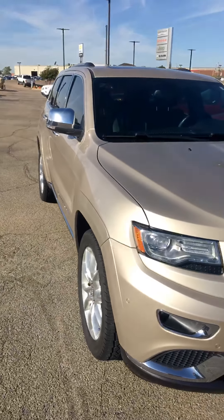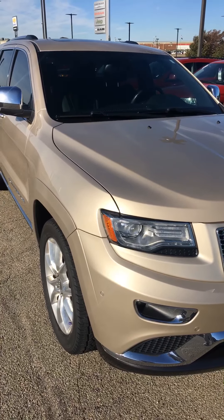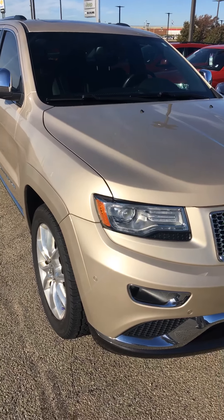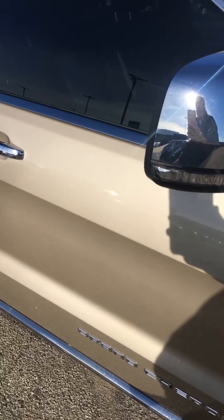Good morning. I'm John Hamble, John Vance Auto Group in Guthrie, Oklahoma, and this is the Jeep Grand Cherokee Summit model that you inquired about. I would call that color champagne — there may be a different formal name for it, but champagne is what works.